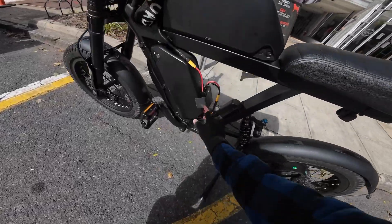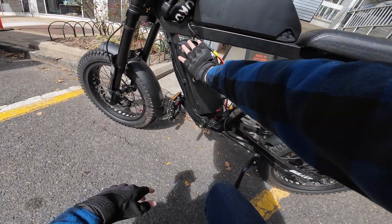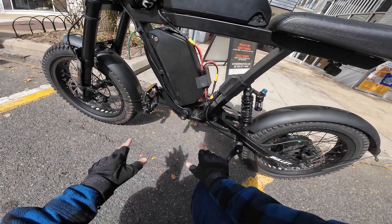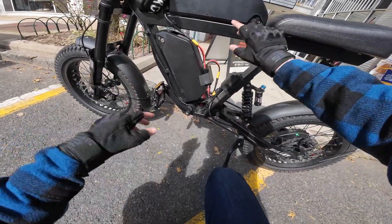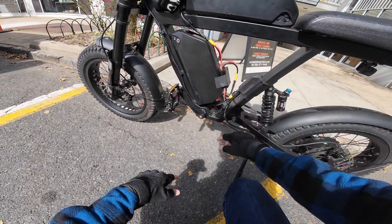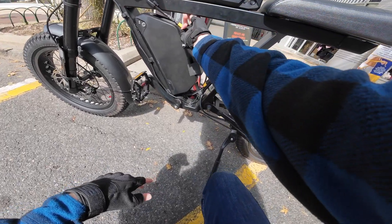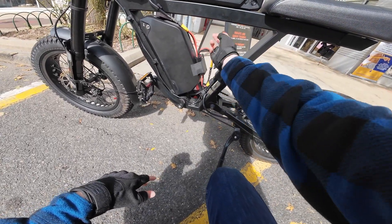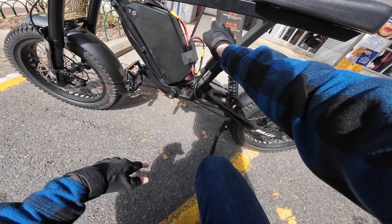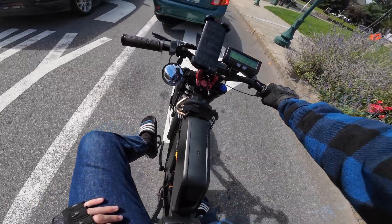I really got to do something about this combiner — it looks like a bomb. Yesterday I said my solution is probably going to be changing the mounting locations of these batteries. But I think a better solution, because I like the placement and orientation, is ordering a bunch of XT60 extension cables. That way I can run the cables along the frame, connect them to the combiner in this area, and then have another extension cable coming off the combiner and up into the controller. We got to make this look a little more professional.